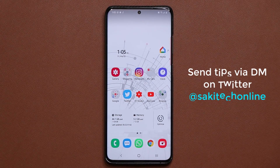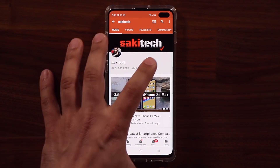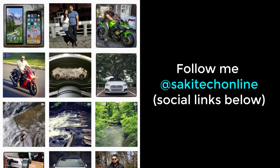Have a fantastic day, guys. If you found this video useful, make sure to subscribe to Socky Tech by clicking that button, and also click the bell icon to get notified every time I upload a new video. If you use Twitter, Instagram, or Facebook, you can follow me at Socky Tech Online to get the latest updates as well.